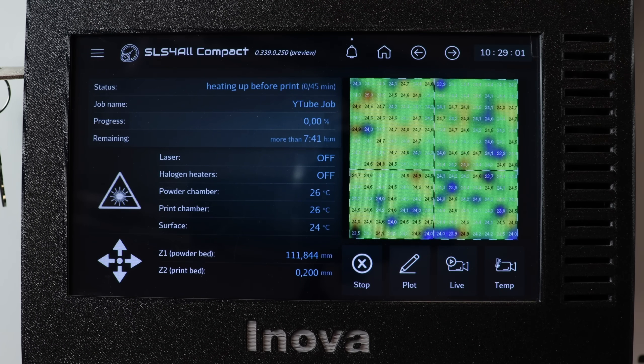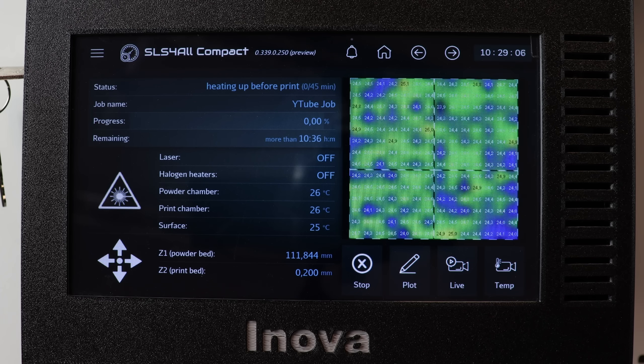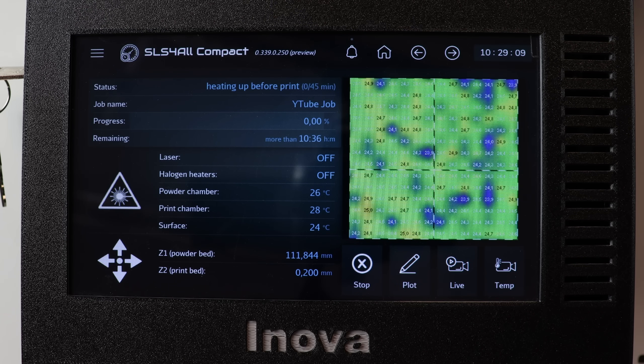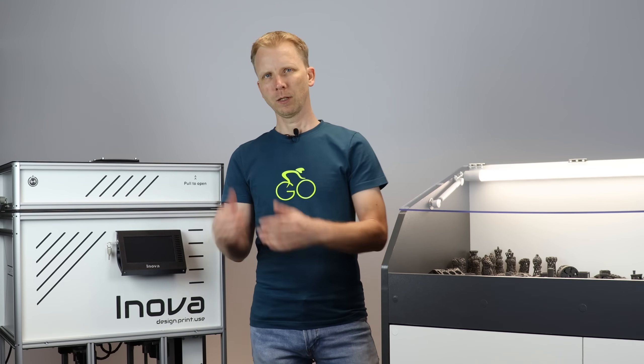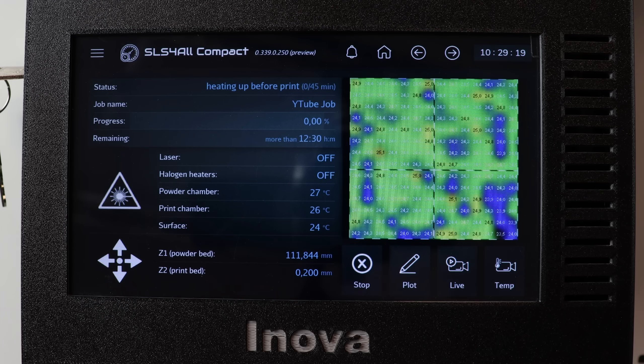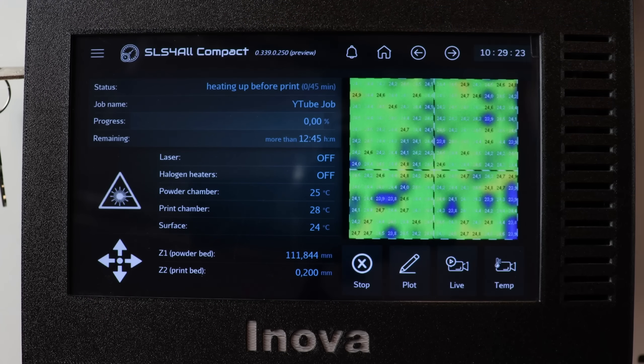And voila — it moves us to the main printer status page, where you can get all the print-related status information. The print itself consists of four phases: heating of the printer, bed preparation, printing, and finally cooling to avoid warpage and shrinkage of the parts. You can see we are actually in the first phase — the preheating of the printer.